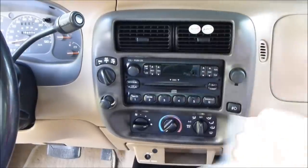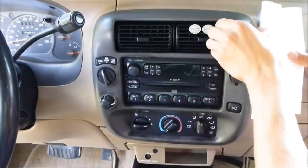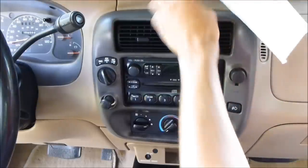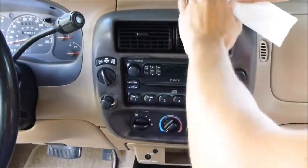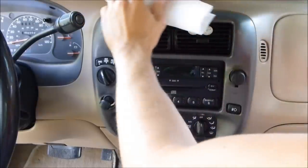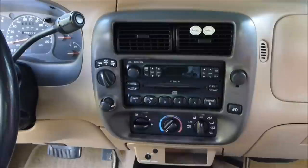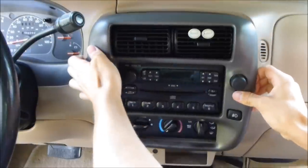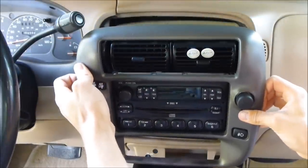Next we're going to use a screwdriver to gently pry the bezel off. I'm using a paper towel so I don't damage the interior. Just pull the bezel with your fingers, get your screwdriver in there — be careful, you don't want to break it. On one side you'll actually feel it pop, and then pull it out just like that.